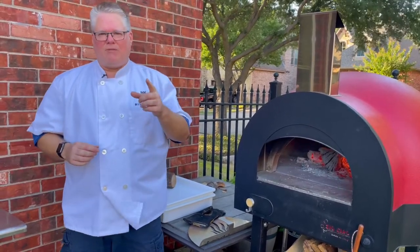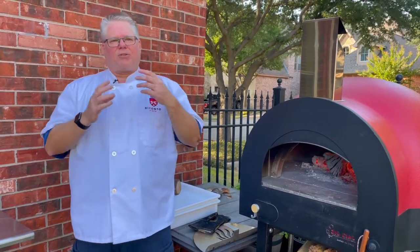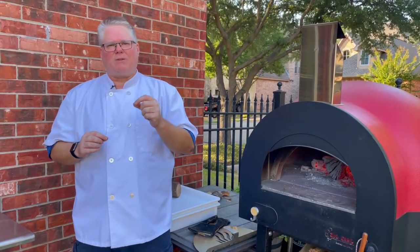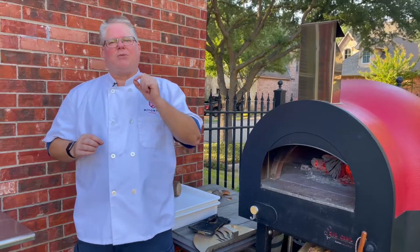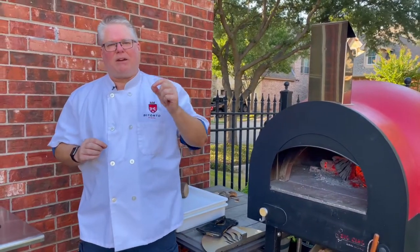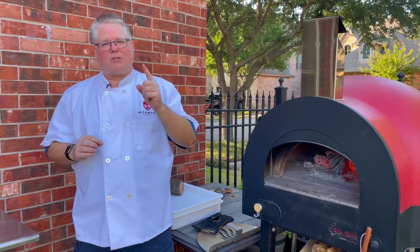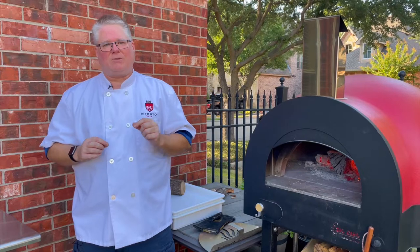So I use one gram of yeast. Now, if you look at the disciplinare, it says three grams of yeast — but that's three grams of fresh yeast. To calculate how much active dry yeast to use, you divide that by three. That's why I use one gram of yeast when making my pizza.